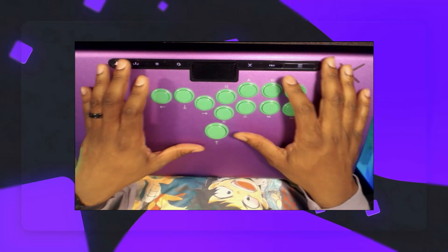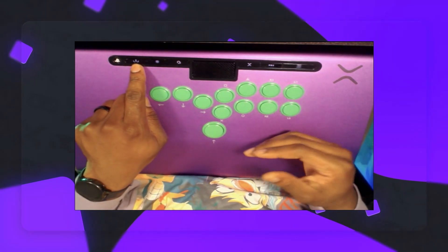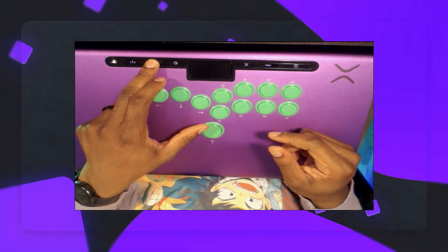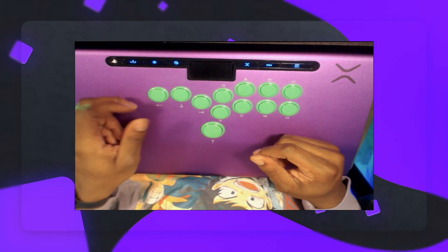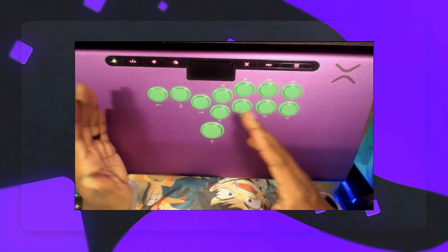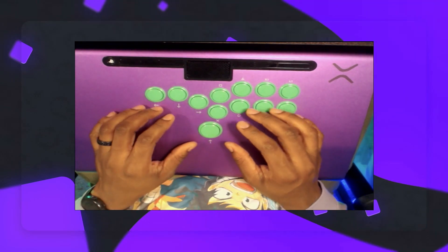All the additional buttons are on the face of the controller. We have the PS button right here, the share button — it can be mapped to that, but there's no share function on PC. This right here is the lighting button. You can change the lighting controls — cycle it through to where it's faded in and out, or through different colors going from orange to red to pink and purple and back to greens and blues. You also have a mode where when you hit the buttons, they light up, which I really like.